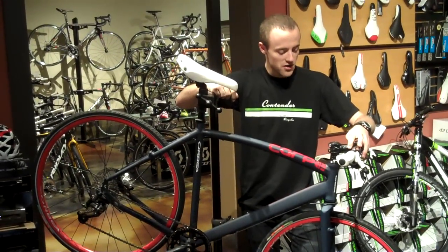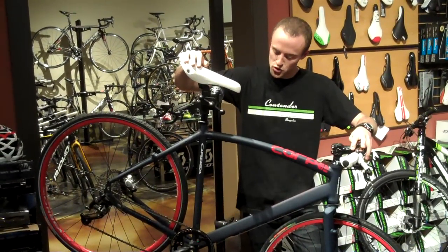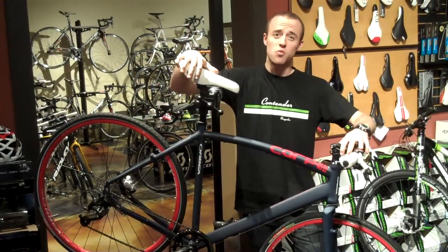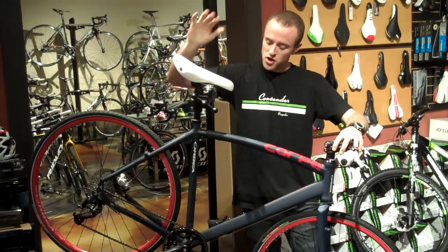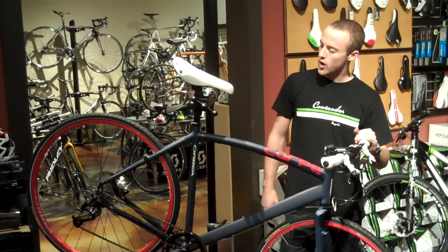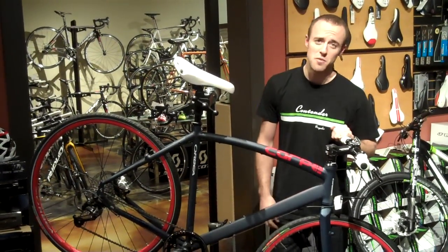Hey guys, this is Cody down at Contender Bicycles. Here in front of me I've got the super cool Orbea Carpe H30. This bike is one of six from the lineup, offered anywhere from a single speed version to make it nice and simple all the way up to a very nice geared bicycle to get you up and down the hills.